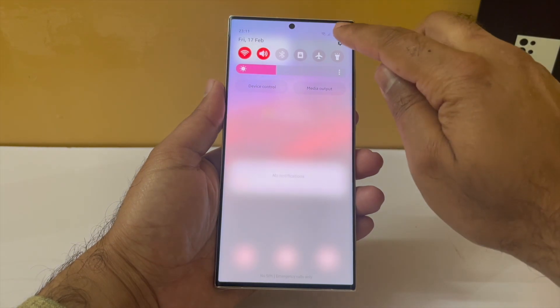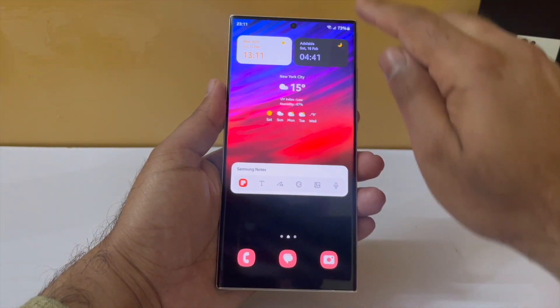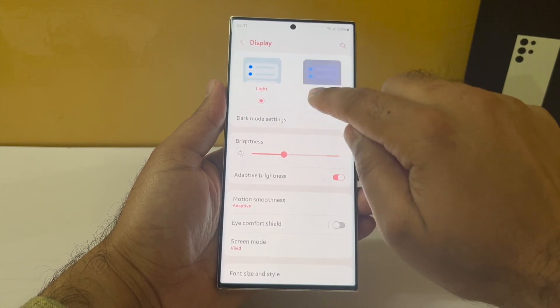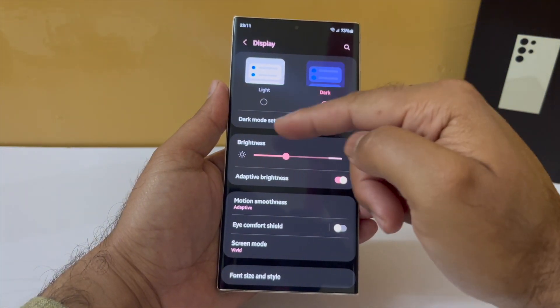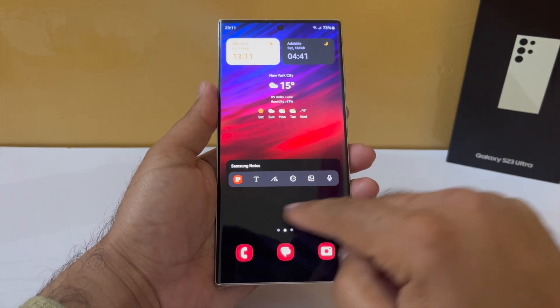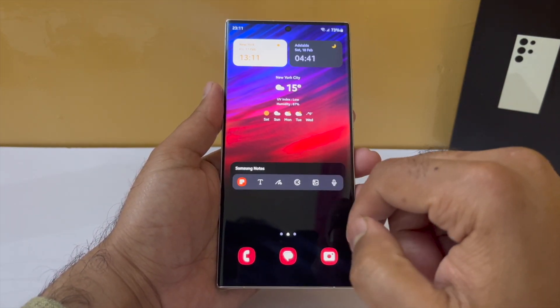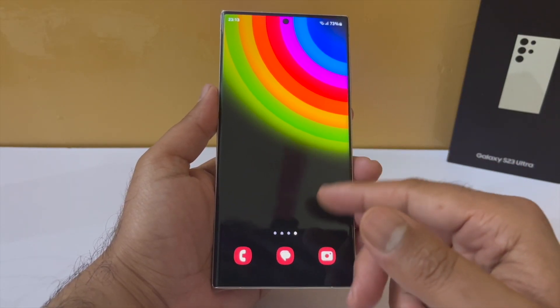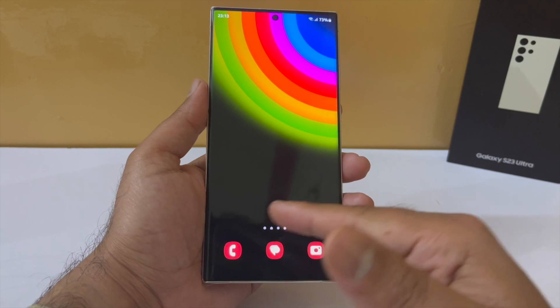Jumping on the first one: turning on dark mode is surely a way to decrease battery consumption. If you have an AMOLED display, which most Samsung phones do, then this is definitely helpful. Dark mode on an AMOLED screen means dark areas are pixels that are turned off and hence require less power, thereby reducing battery consumption.